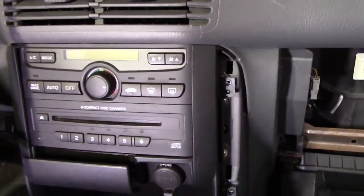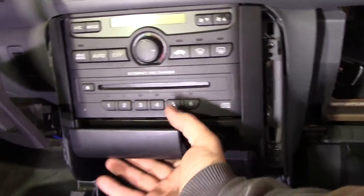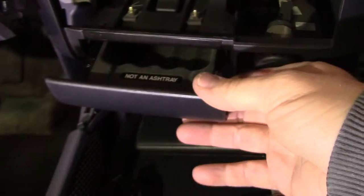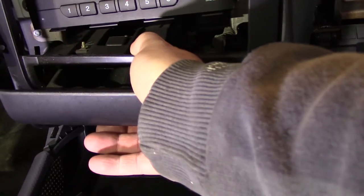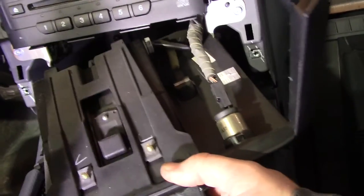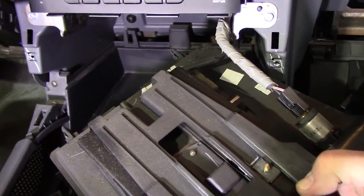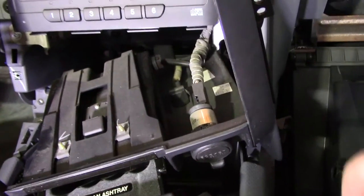Once we get behind there, there will be four Phillips head screws — here and here, then the same spots on the other side. Once those four screws are removed, you reach down and pull out the storage compartment. It's held in by nothing more than those screws and a couple of clips in the back.